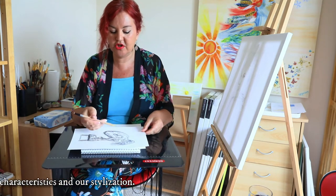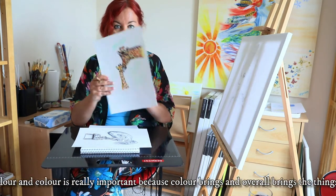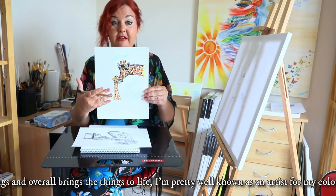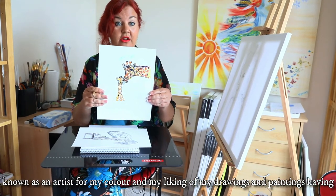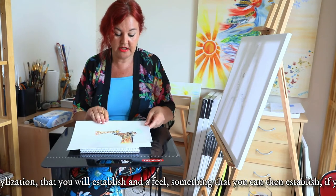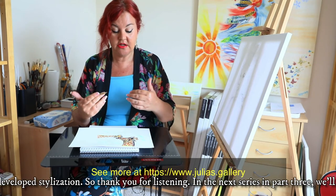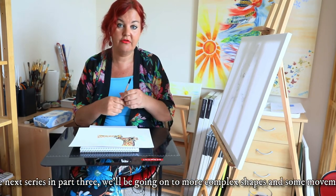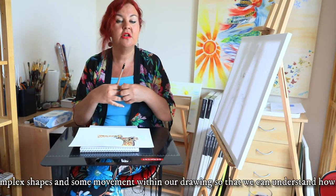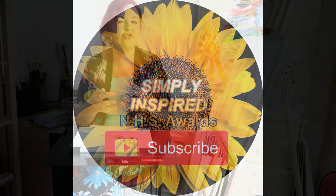When we look at drawings we've got to appreciate that they're going to have our characteristics and our stylisation in them. You'll then be able to move on to colour, which brings an awful lot of things to life. I'm pretty well known as an artist for my colour and my use of colour. So thank you for listening — in the next series, part three, we'll be going on to more complex shapes and movement within our drawing, so we can understand how movement and texture works.